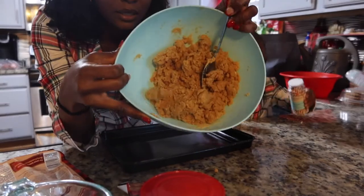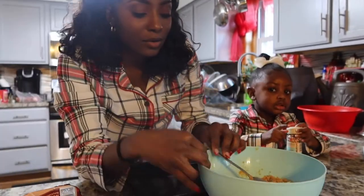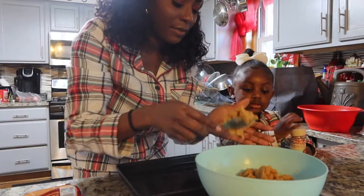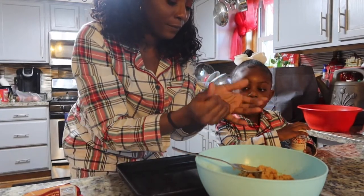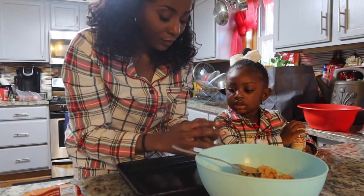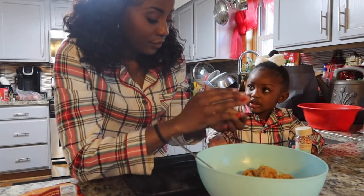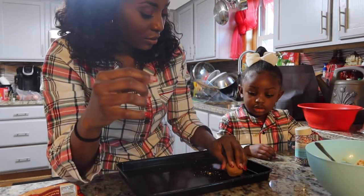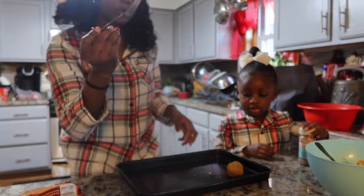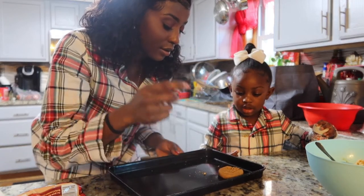Here's how it's looking. Now we are done mixing. We got to take it out and make balls — little balls, like this — and then we're going to flatten them with a fork, that way and that way, like that.